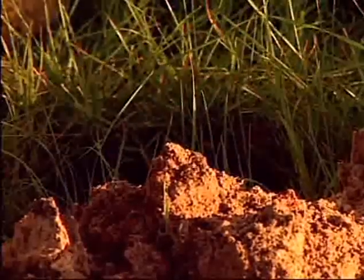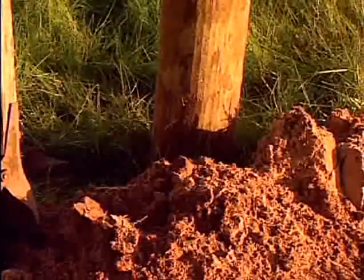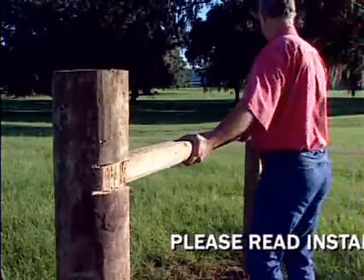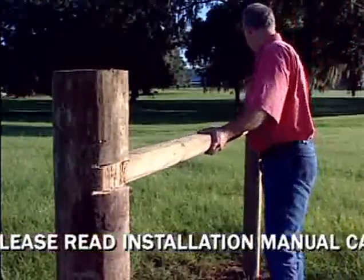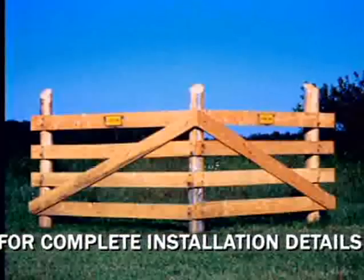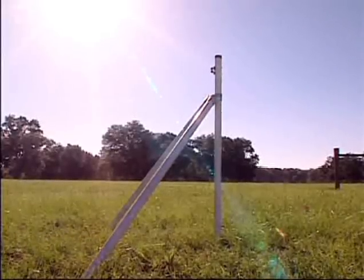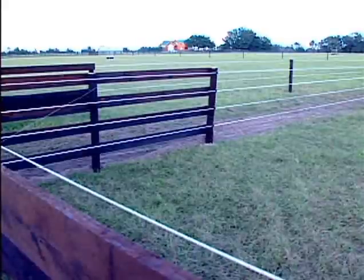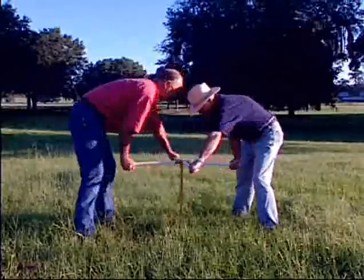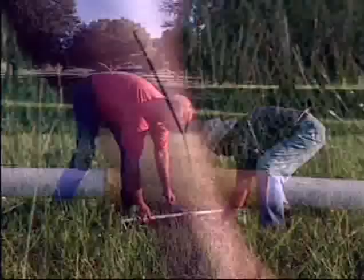Start by setting your corner posts and end posts. ElectroBraid is a tension system, so you should brace corner posts according to the contour of the land and soil conditions. Whether you choose H-bracing, H-bracing with a four-board look, a rounded corner system, or the mule corner post and anchor system, correct bracing will be the backbone to your ElectroBraid fence. The mule is a pretty slick posting system and works well with ElectroBraid, using augers as an anchoring system.